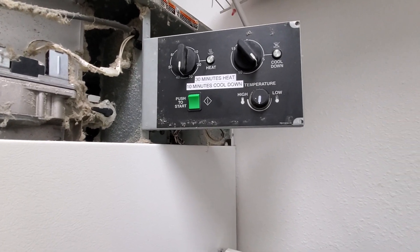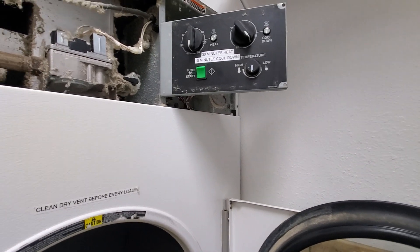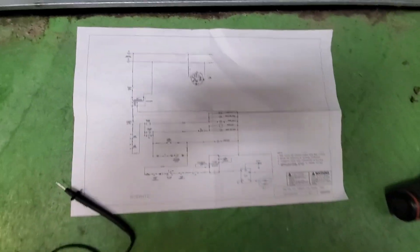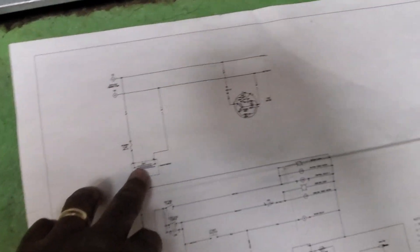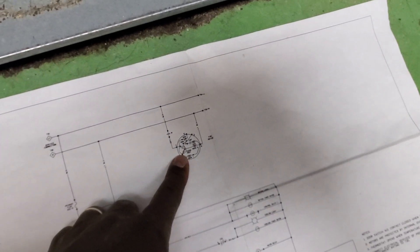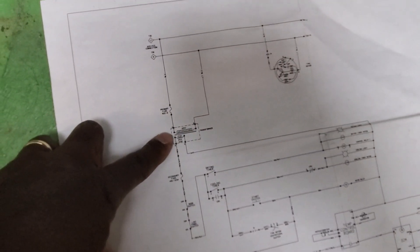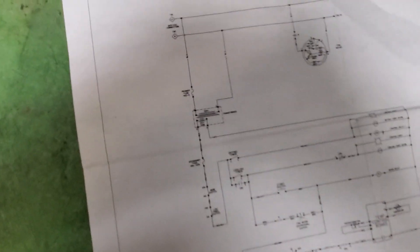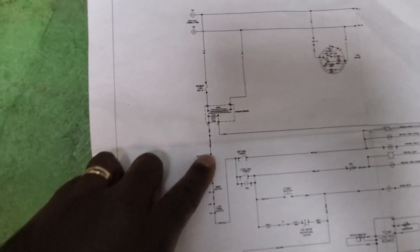The problem is the dryer is not turning on at all. I wanted to see exactly what was causing it not to turn on. I did my checks — I made sure it had 120 volts coming to it, and it did. Then I went and grabbed the schematic. Looking at the schematic, you can see the power coming in: this is the motor circuit, the motor that spins the drum, and it runs off 120. But over here they have a 24-volt transformer that takes the 120 and steps it down to 24 volts. So I needed to see if that transformer was working.